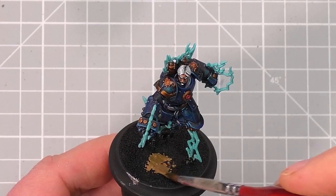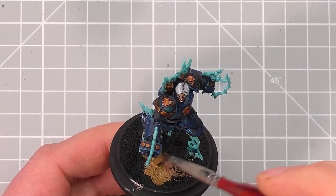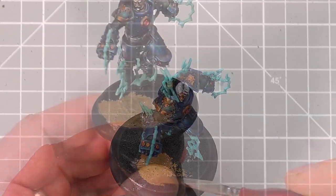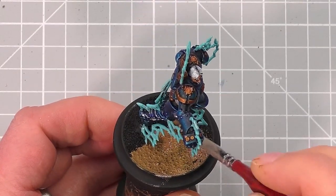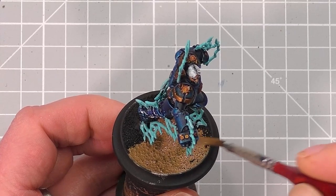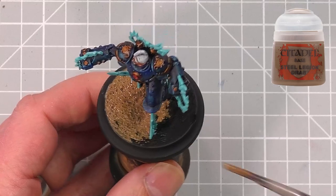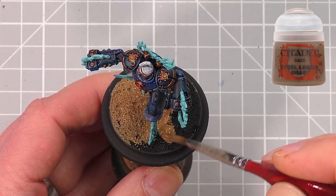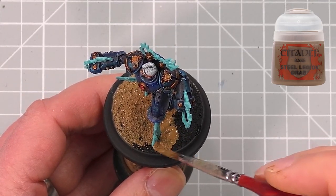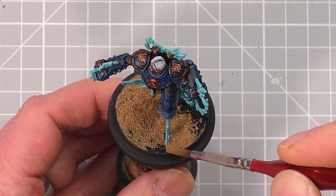Now in the next stage, we're going to paint the base. I've gone with a simple scheme here with PVA and sand onto the base, which I always do before priming the model, as I find the primed paint helps hold the sand in place. I'm going to paint mine as a desert base, but of course you can do yours however you wish. I'm going to paint the whole area with Steel Legion Drab by Citadel, thinned down with water to help it flow around the sand. Again, you can do this across the whole range of the models that you're painting.